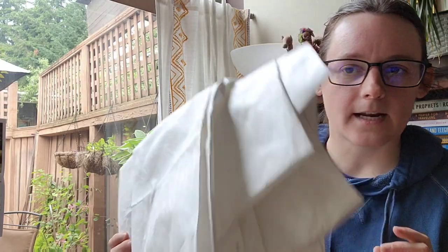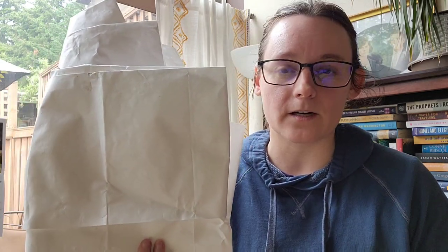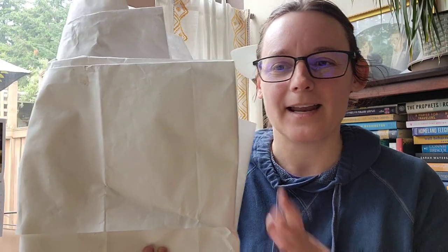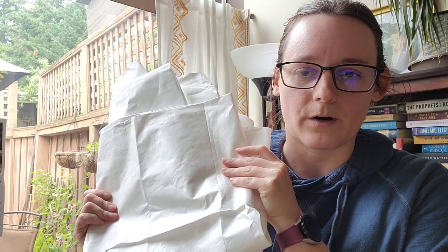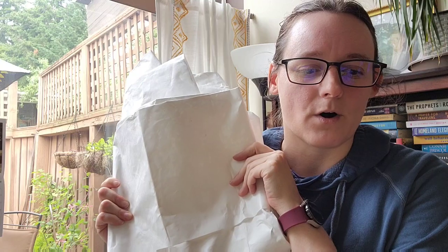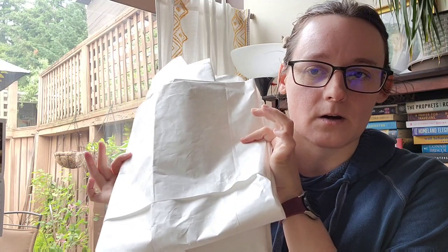The last part of my tent setup is my ground cloth. I really like having one to protect the fragile fabric of my ultralight tent, and also to lay down for lunch, stretching, or yoga — just to stay a little cleaner. This is essentially a piece of Tyvek from Six Moon Designs, a company local to me here in Portland, Oregon. With one small fold it fits perfectly under my tent. It's super durable and reliable. It's a bit crinkly, but I like it more than the Polycro I tried from Gossamer Gear, and it's also pretty lightweight.